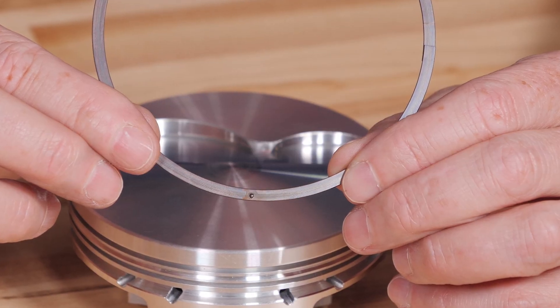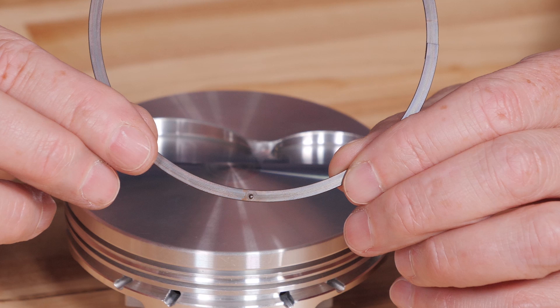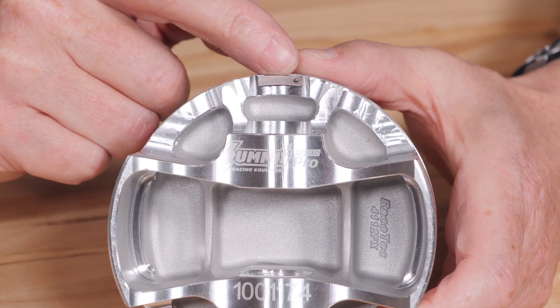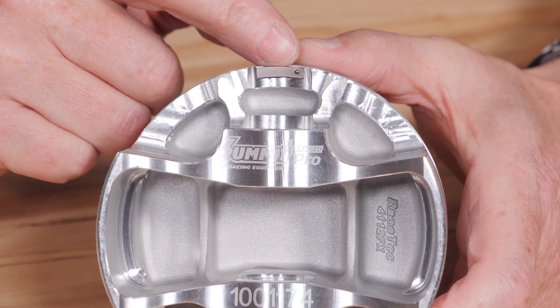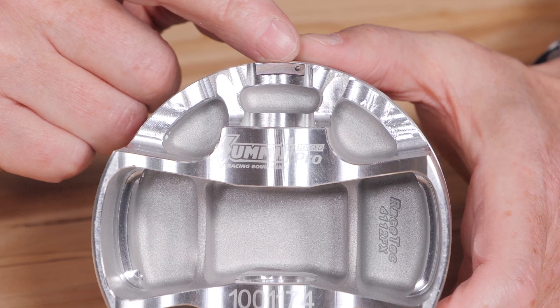Plus you'll have the support rail. The support rails don't need to be filed or anything, but they do have a dimple on the bottom, and that dimple helps locate them. The dimple basically needs to align with the interruption in the pin bore. You thread it onto the piston and that dimple comes in and keeps it from rotating, so there is never an open area for the oil ring expander to make its way down and thread itself off.